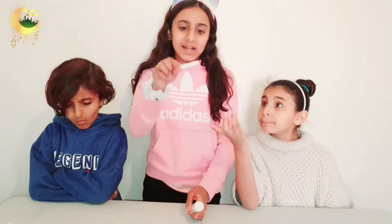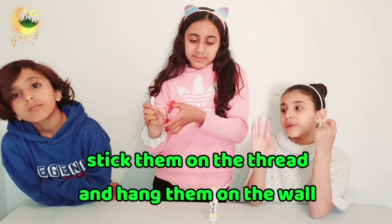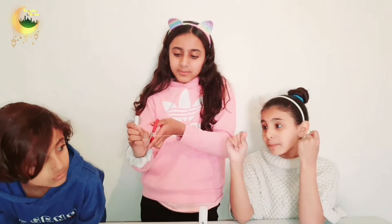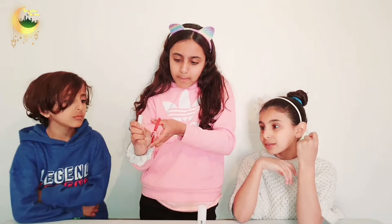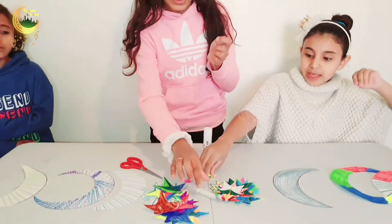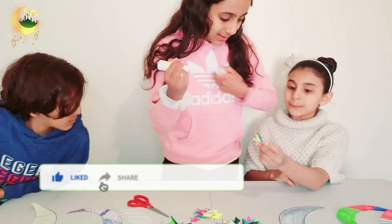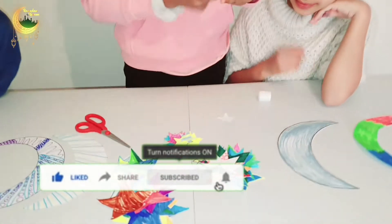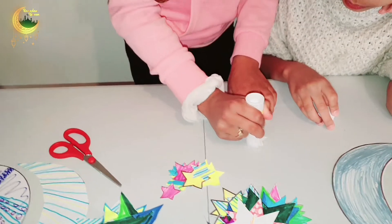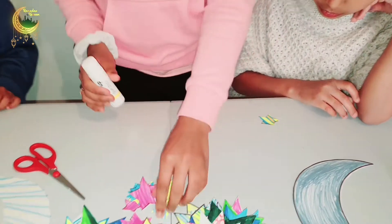Okay so heroes we have everything cut out, coloured, and decorated. Now the next thing to do is we're going to use the thread and the glue to stick the stars onto the wall. So you get the amount of thread that you want and then snip it off. Okay so now you get a star, put glue on — you get your glue stick, you put some glue onto the star, then you stick it onto the piece of thread.